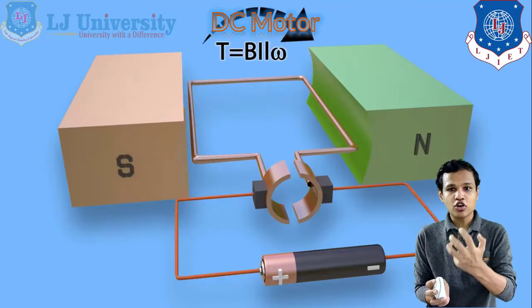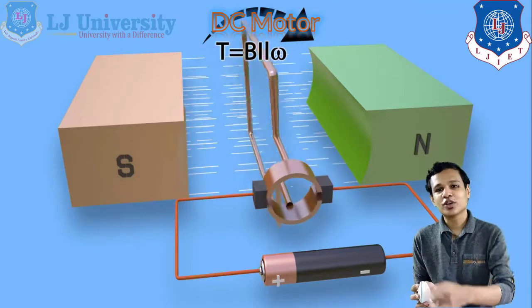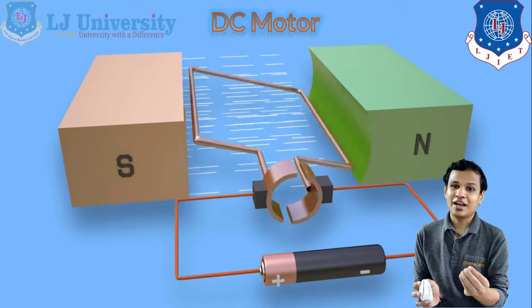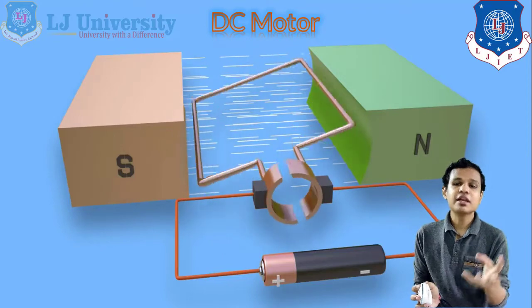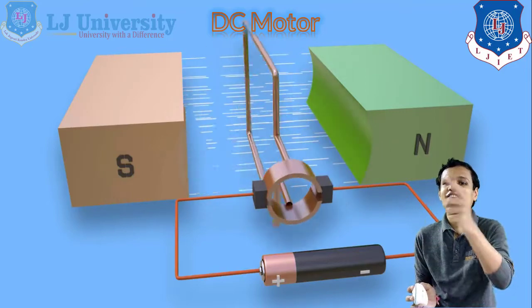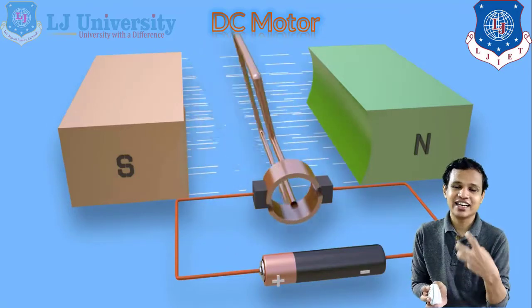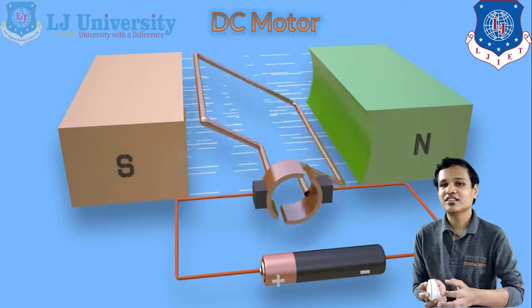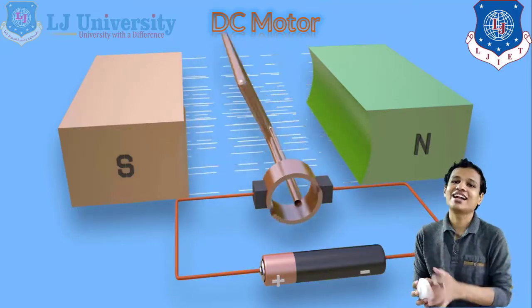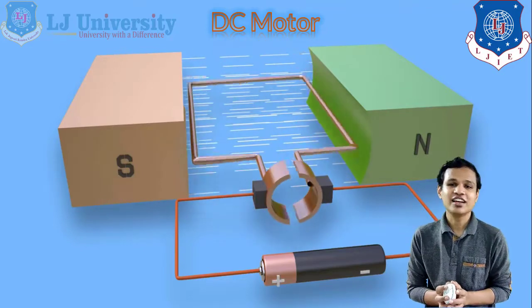The basic function of the commutator is to reverse the polarization inside our armature so that the rotation stays continuous. Also, the armature will not only have one ring — there will be a number of rings inside the armature which will continuously keep rotating and continuously face the repelling force from the magnets, which can be called the field inside our motor. This is simply how the armature rotates inside the magnetic field, functioning on Fleming's left-hand rule.